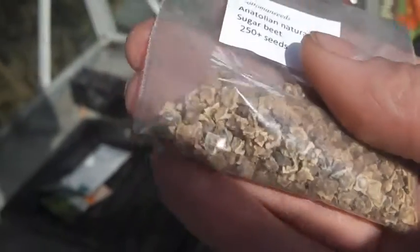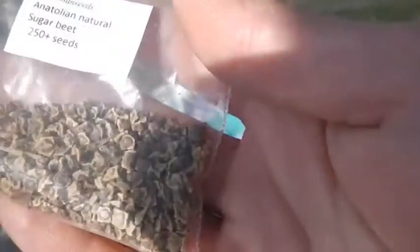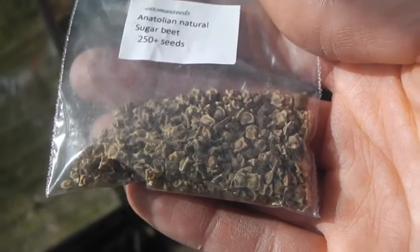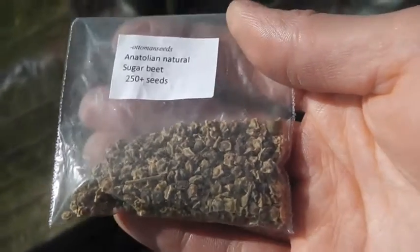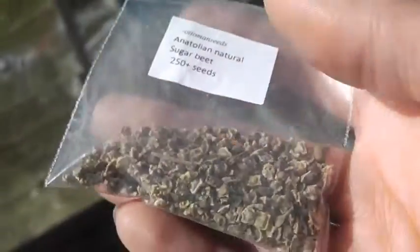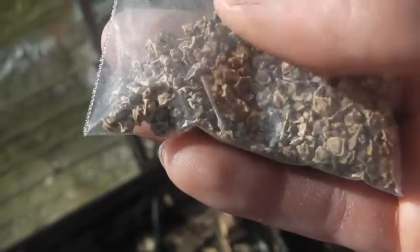If you don't know what sugar beet is, it's like a large turnip — it's full of sugar. The reason I'm going to try this this year is because these can grow in our climate. Possibly refine the sugar beet down to sugar water for brewing, or possibly make molasses. That's something I'm interested in — making molasses, or even a sugar type solution — and see how it goes.